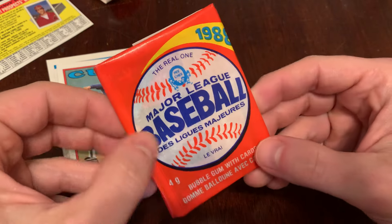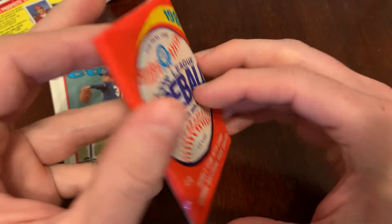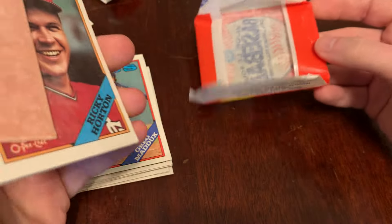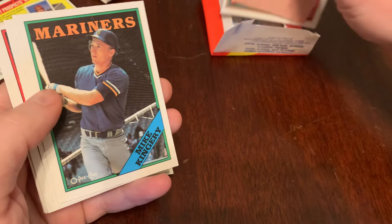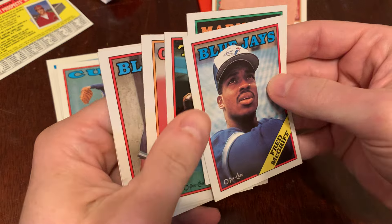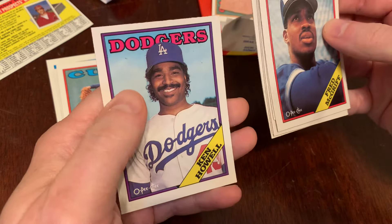Let's open the 88 O-Pee-Chee. So much thinner package here, fewer cards — you still get the gum though: bubble gum with cards. We can see right away some differences here. So not only does Ricky Horton get the gum damage, we'll go through the cards: it's Mike Kingery, Fred McGriff — that's cool — Danny Gladden, Vince Coleman — excellent, kind of miscut, way off center, but PC, not PSA — Jimmy Williams and Ken Howell.